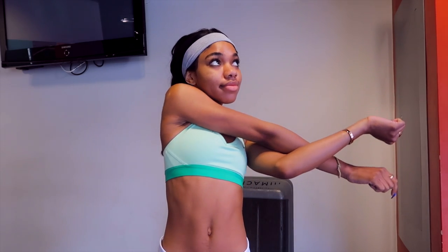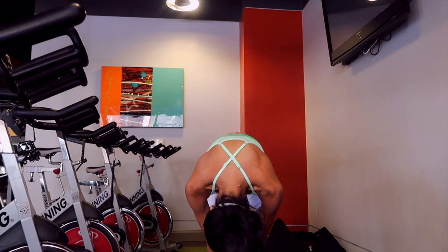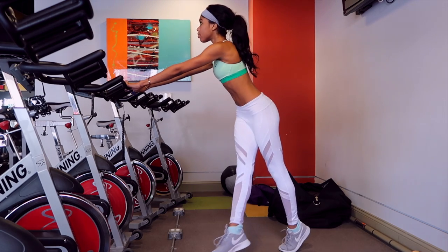First thing I do when I get to MAC Fit is stretch. Stretch it out, ladies! I'm just doing arm stretches and then I'm going to do the leg stretches — just stretch it out.